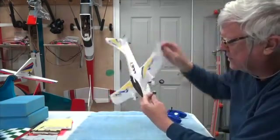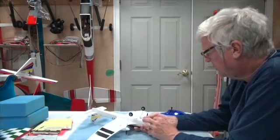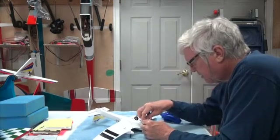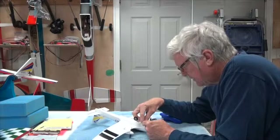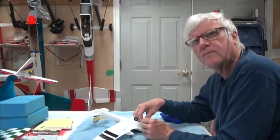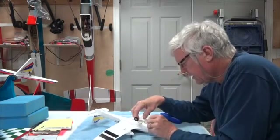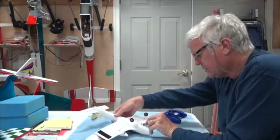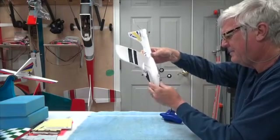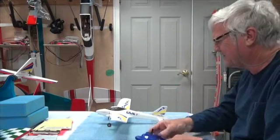Now we're going to turn this over and very gently set it down, because this thing is kind of delicate. I'm going to plug it in. That's the problem — I bumped the transmitter and it started spinning.